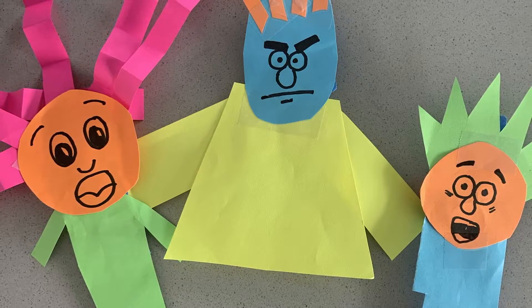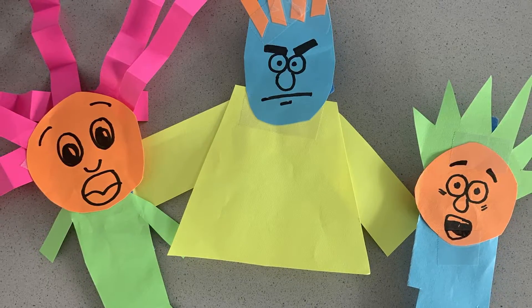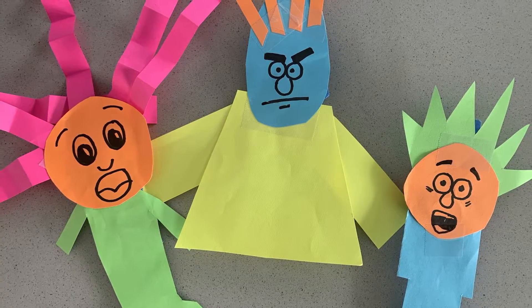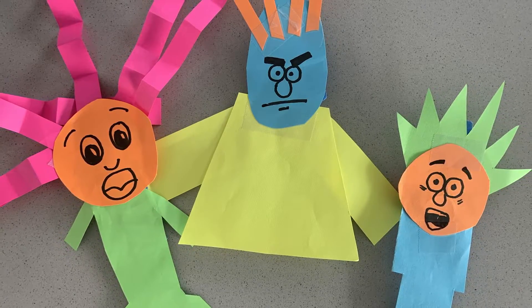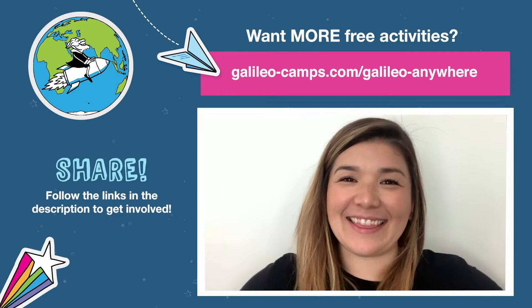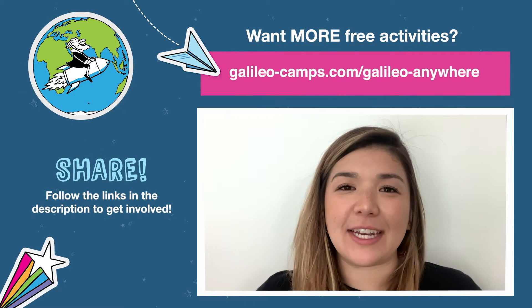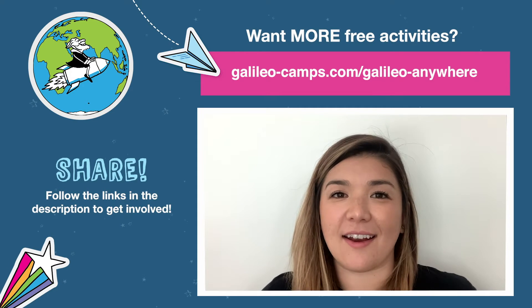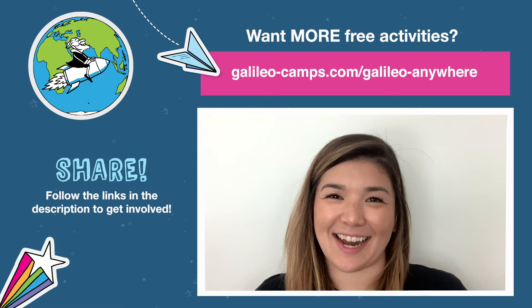Finally, design one more floppy friend that is different from the first two. Maybe they will have a shorter body or longer arms. Test all three friends after you're done with your design. The sky's the limit with these friends! That's it for this challenge. If you created some visionary flying floppy friends, we'd love to see a photo or a video. So please share. Thanks for watching and we'll see you next time.